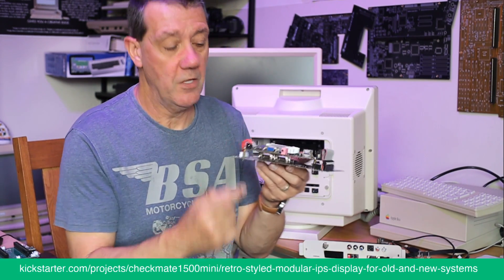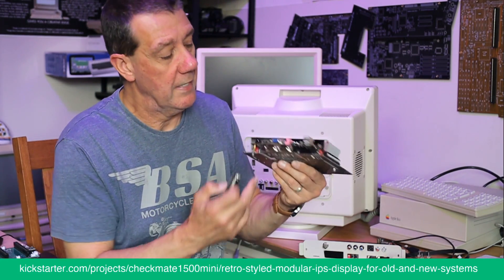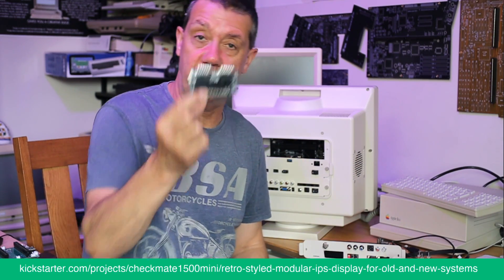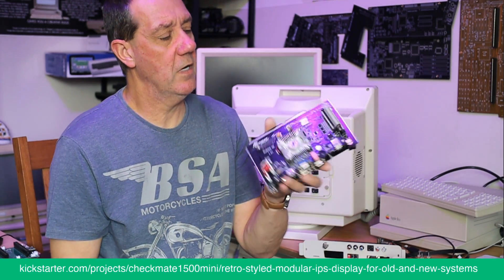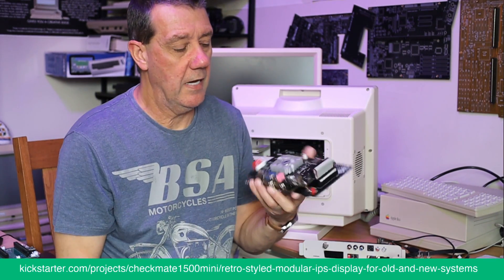The software will just work. We also have a version with a connector for Neo Geo controllers. At the moment this board mounts on top of our card.